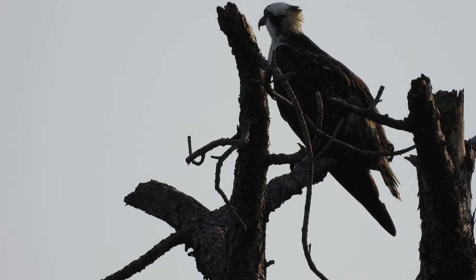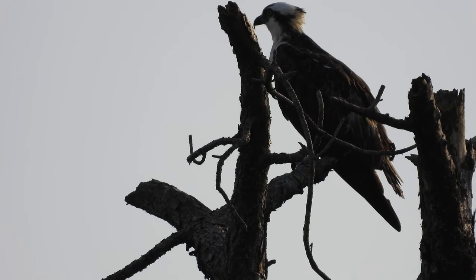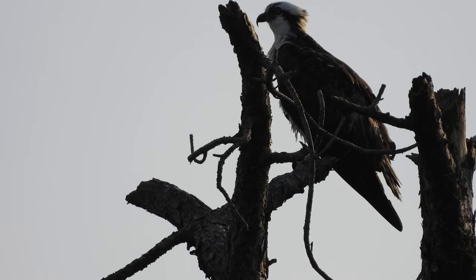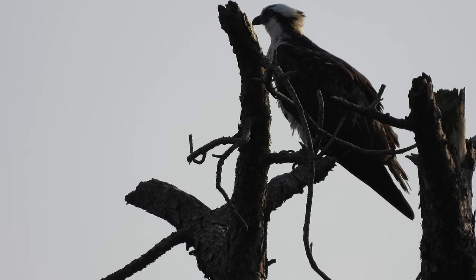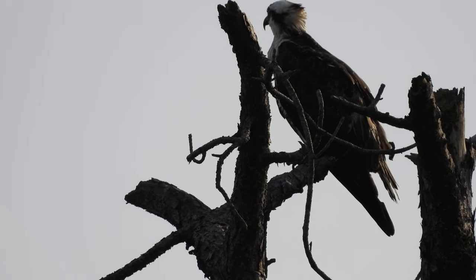So I'm kind of sneaking up on this Osprey here. There's really no way to get any closer. How long should I film this Osprey? That's the only question.